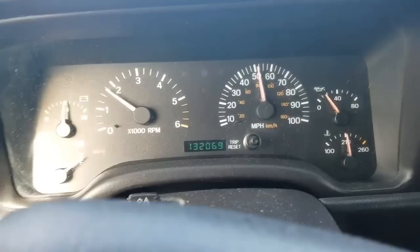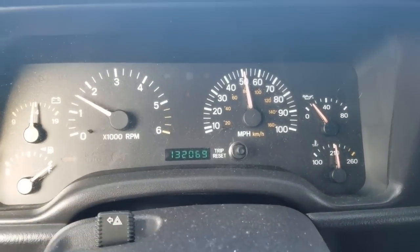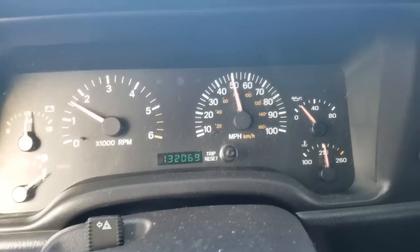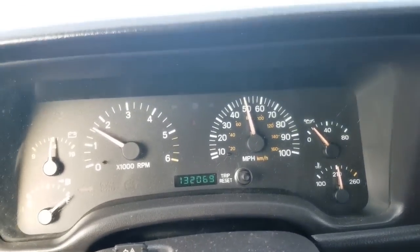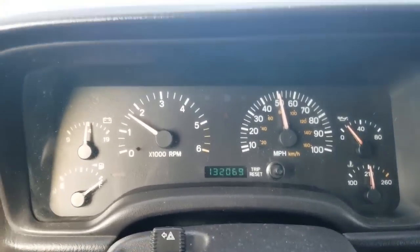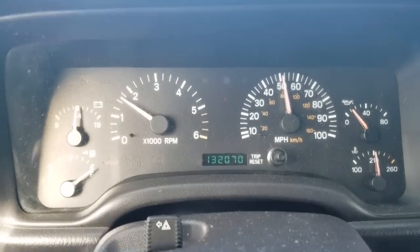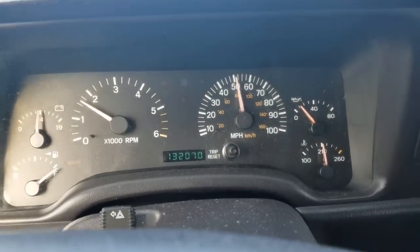Idling with the engine sitting in park, it doesn't knock or anything. The RPM sits perfectly well. So we know that in this case it's going to be an oil pressure sensor issue. Let's go get a new pressure sensor.